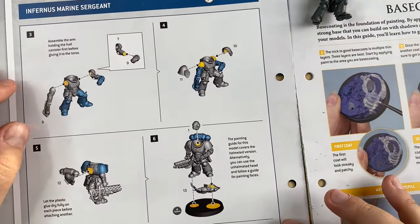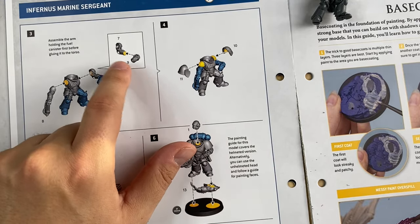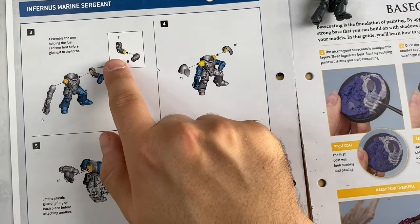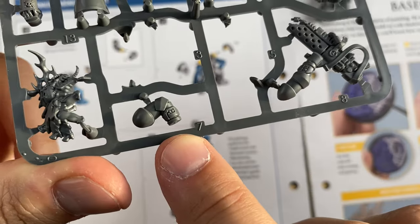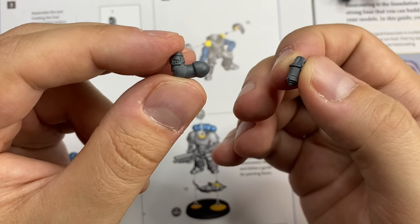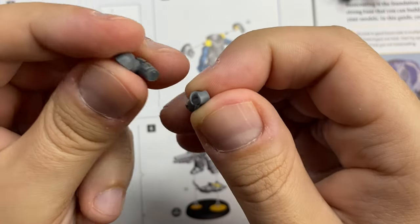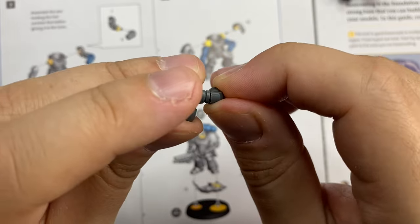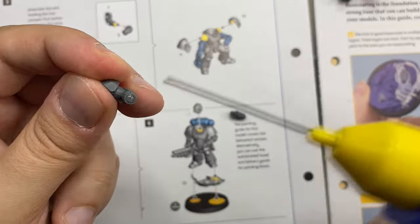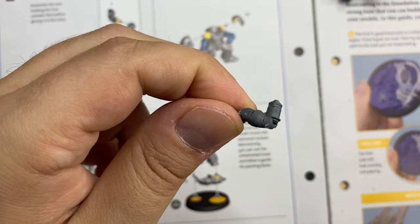Following the instructions, they tell us that we should assemble the arm with the canister before gluing it to the body. Let's do just that — bit number 7 and bit number 9. This is bit number 7, and this is bit number 9. Bits 7 and 9 are cleaned up and prepared. You can see there is a lock here, but it is fairly small. It should be assembled like this. I'm gonna glue it. So we have glued the left arm.